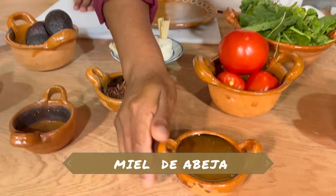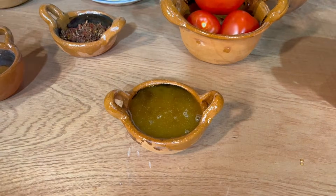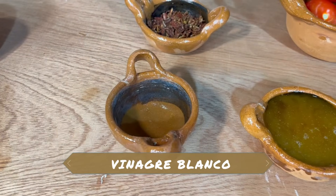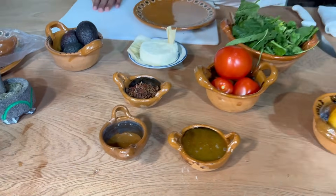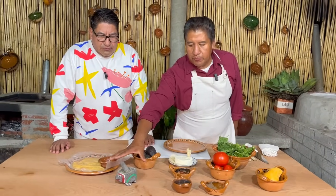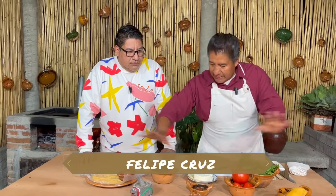¿Qué más tenemos? Tenemos lo que viene siendo miel — miel de abeja real, de la que trae mamá. Tenemos vinagre para el aderezo, y también vamos a utilizar mango para el aderezo y sales mágicas. Recuerden que esto tiene aproximadamente 7 u 8 especias, las sales mágicas, y nos evita tener aquí bastantes especias de todo.